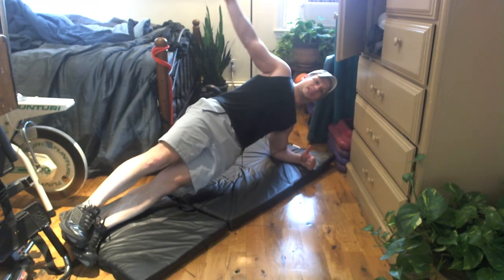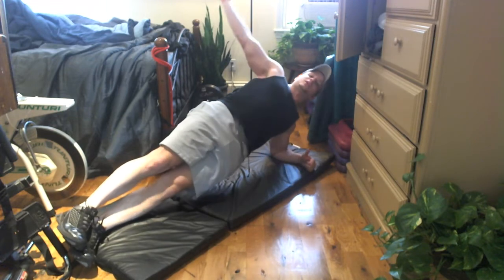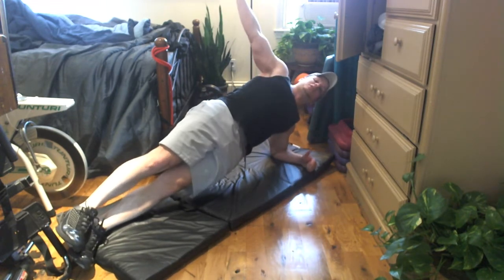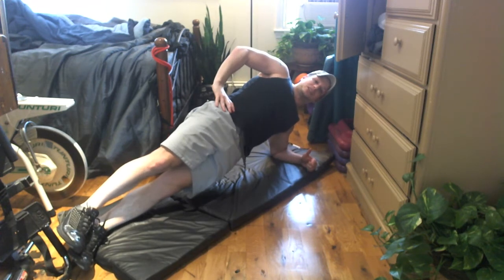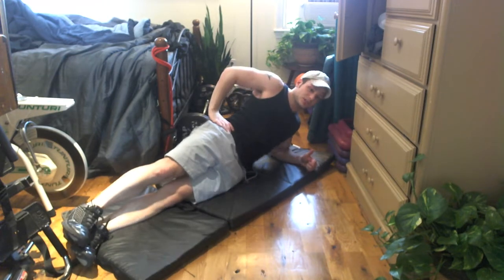You can also get fancy — bring your arm in a little way, bring it up and back. Obviously not necessary, there's plenty to get out of it. You can also do the dynamic version.